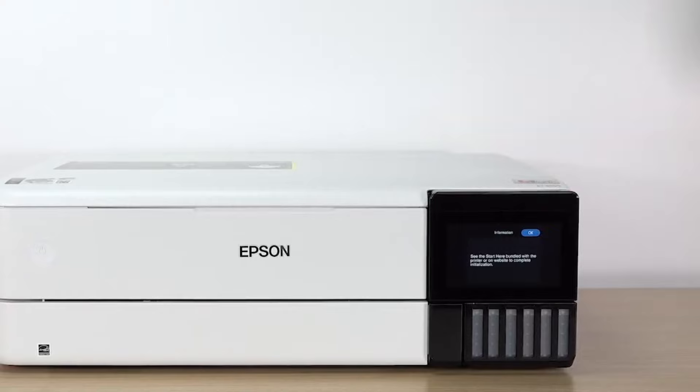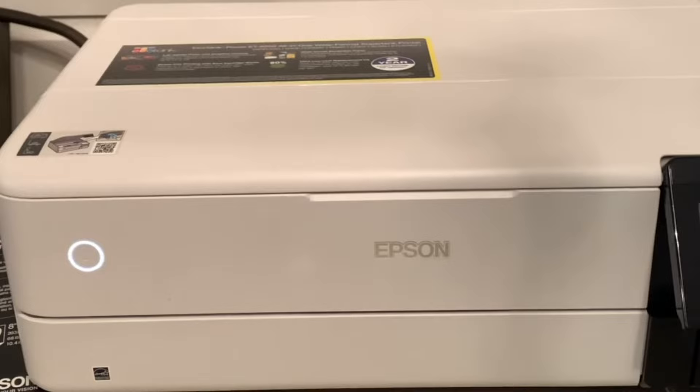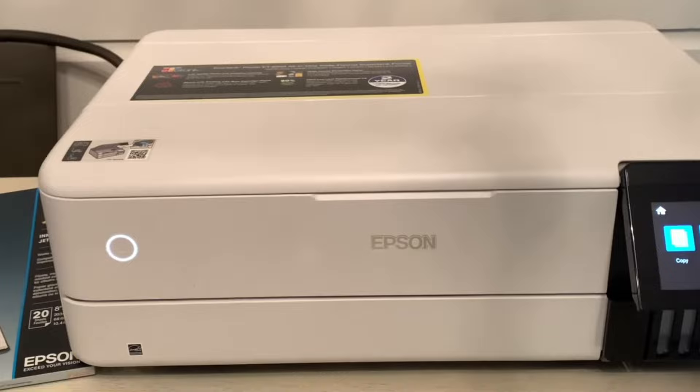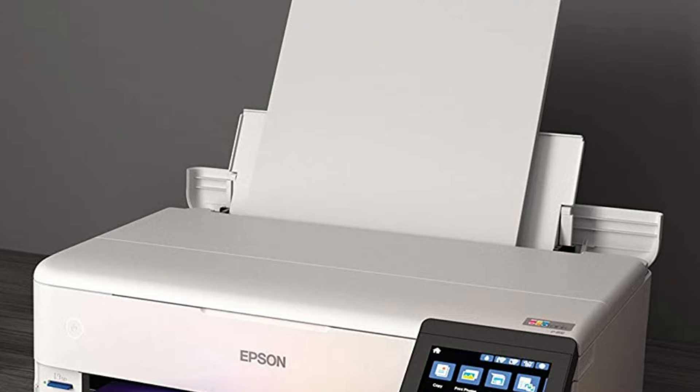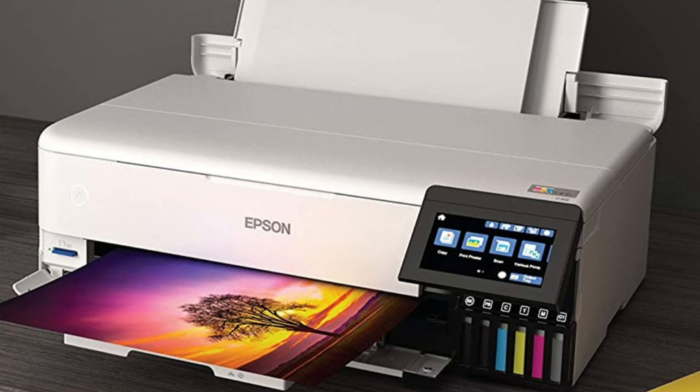It doesn't require much maintenance — just ensure you print often enough to prevent the printheads from clogging. If you don't need wide-format printing and want to save money, you can get the cheaper Epson EcoTank Photo ET8500 variant. It performs exactly like the ET8550, but only supports paper sizes up to 8.5x11 inches.